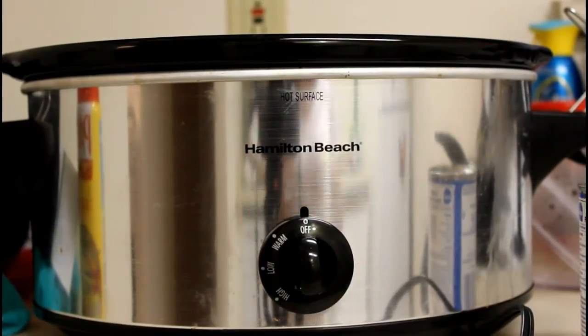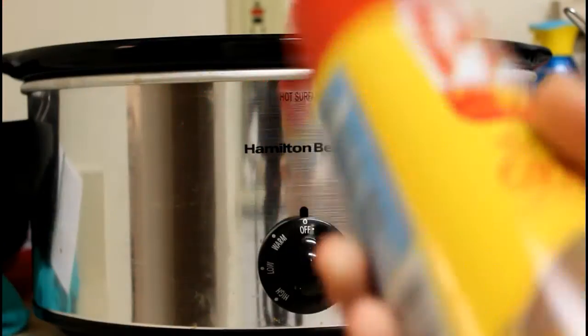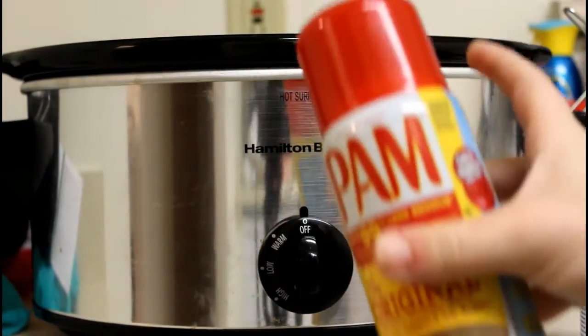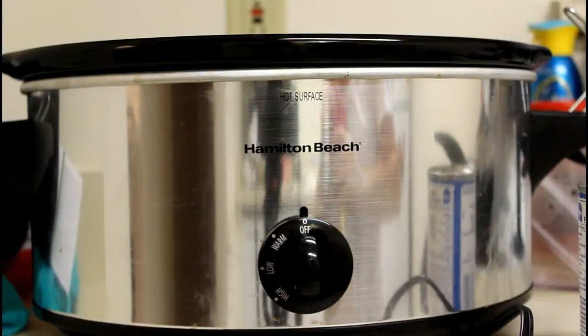Now while the pasta is boiling and cooking, you want to take your Pam cooking spray and heavily coat the inside of the crock pot so that your pasta does not stick.